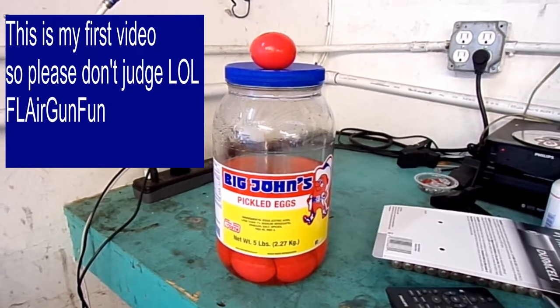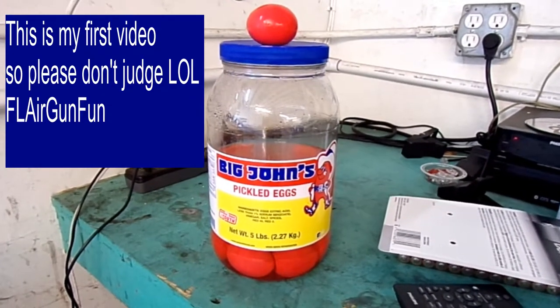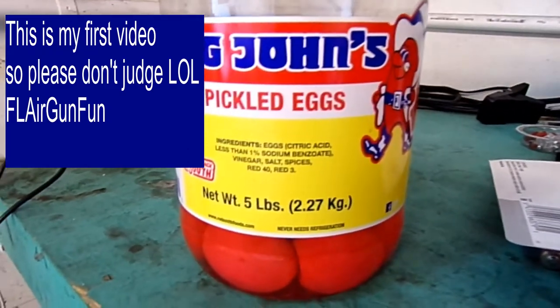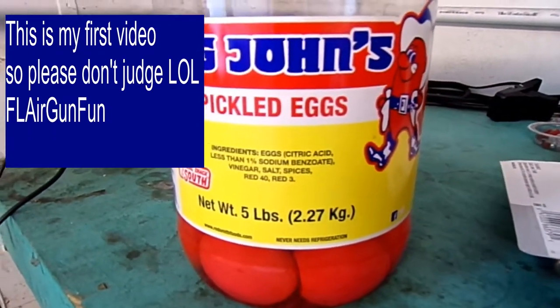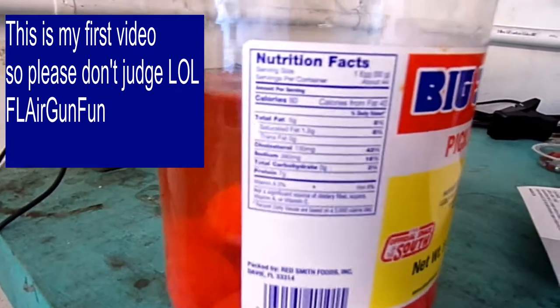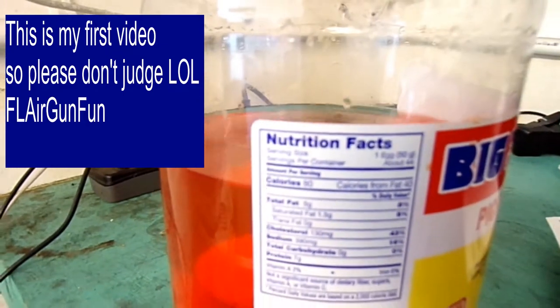I'm here again at my window tent shop and I've got these Big John's pickled eggs. I'm going to zoom in and show you - I got these at Sam's and they're about six bucks. I think there's about 44 in here. I'm going to turn it and show you if you can get close enough. I think it says servings about 44.